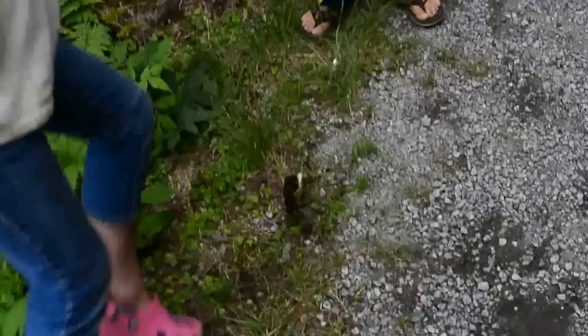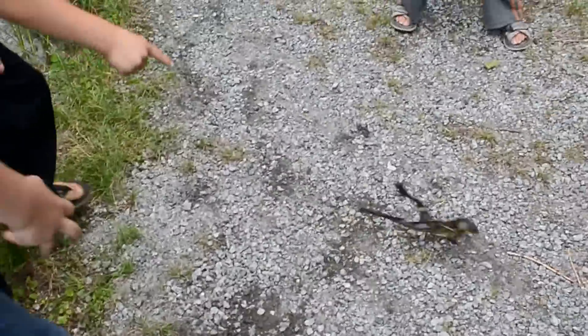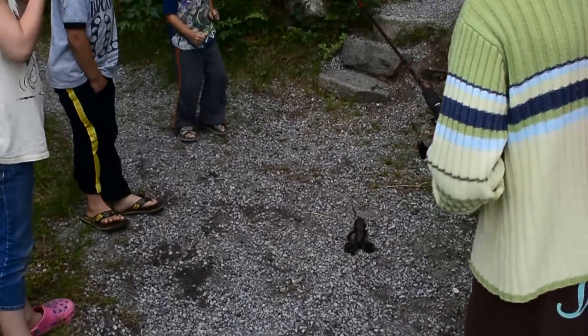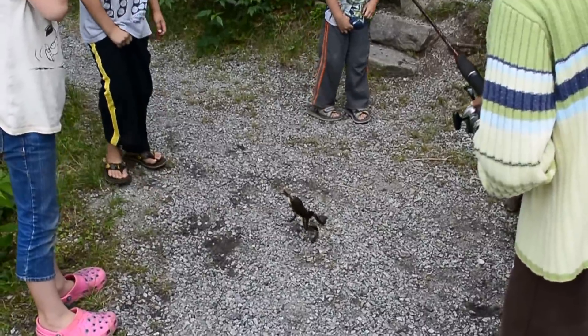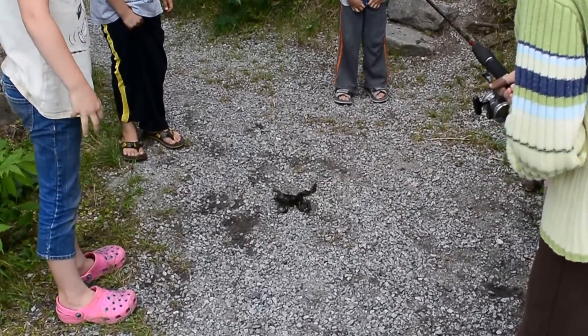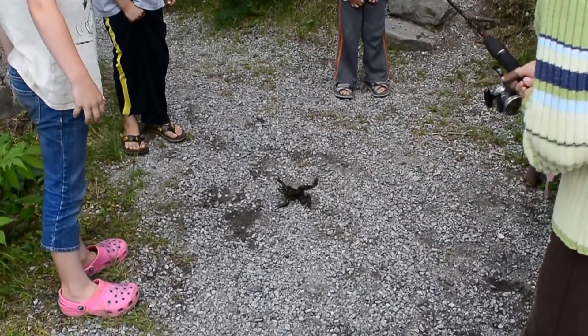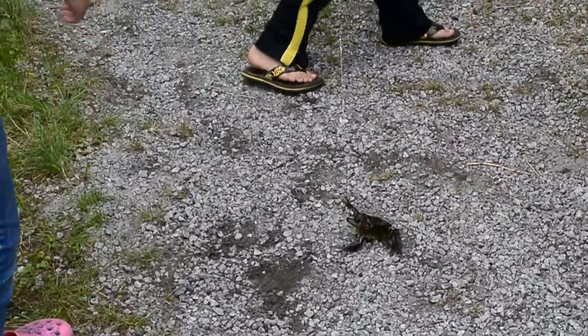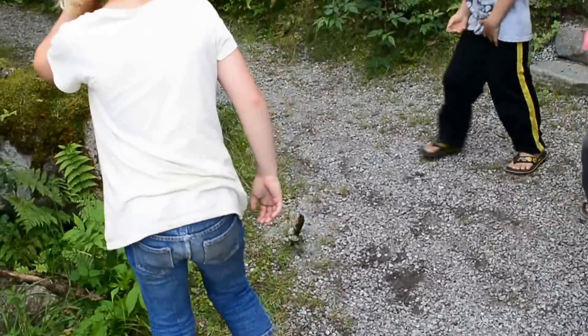I want to poke your belly again. He's a dancing frog. He's so cruel. I've got to break this tongue. Oh my gosh. Yeah, we'll let him go in a minute. Or we could take him home and have him for dinner. Poor frog. Look at you.